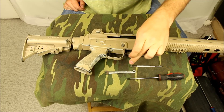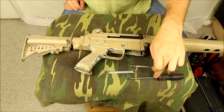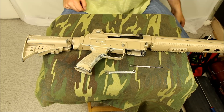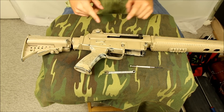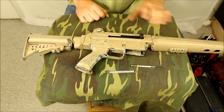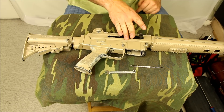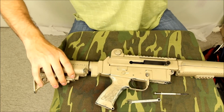In terms of tools, I've just got a quarter inch wrench, a small screwdriver, and something that's a little bit pokey. Where we're going to start is just to make sure that there's no magazine in the rifle and there's no ammunition in the chamber. I've got it clear now. First things first, let's pull it down.